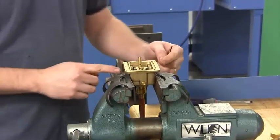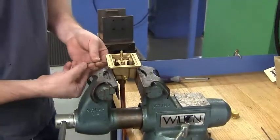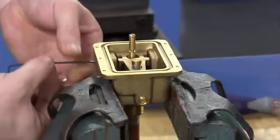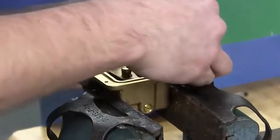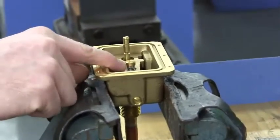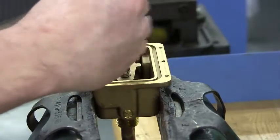There are two Allen screws in this top set of holes — we want to remove those and set aside. The center brass screw right here, turn counter clockwise to remove.